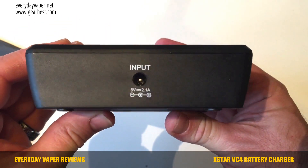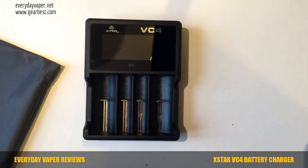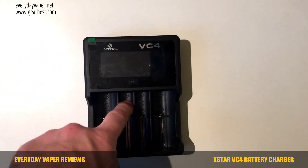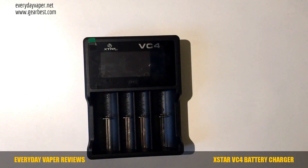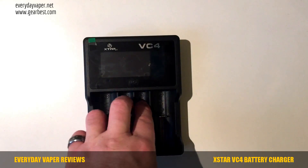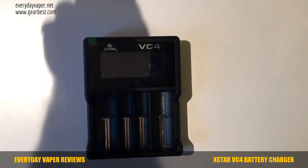The input is clearly marked: five volts at a maximum of 2.1 amps. We're going to put a couple of batteries in and charge them up. There are four bays: the two outside ones have a max charge rating of one amp and can handle 26650 batteries, while the two center ones charge at 0.5 amps and 18650 is the largest diameter battery you can put in there.